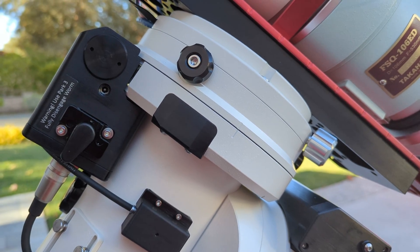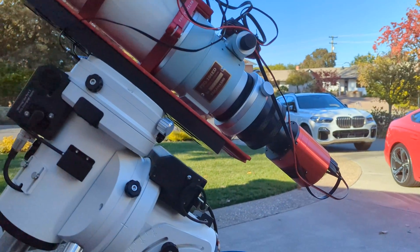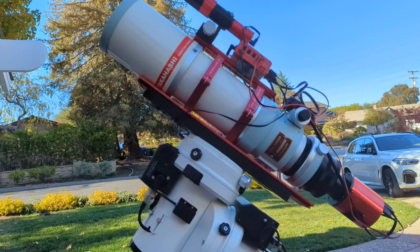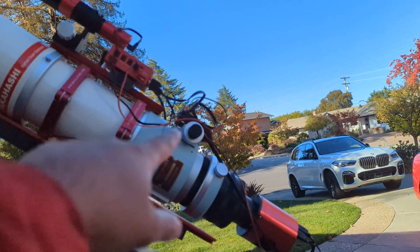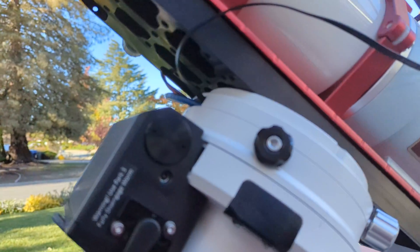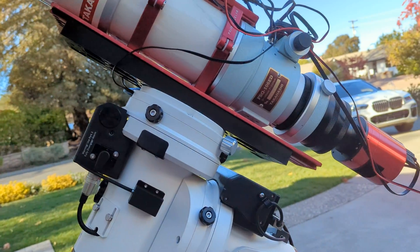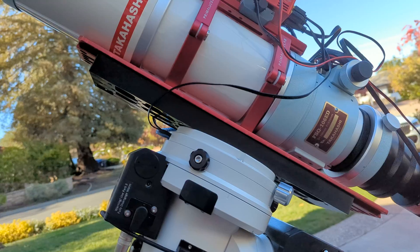Once you're done with fine balancing, you want your setup to be as representative as possible of your actual imaging setup. I have all the gear and all the cables — I would usually tie down the cables, but in my case they're all running through the mount. I even have the focuser in the right position. This is a one-shot color setup, but if you use filter wheels, you want to have the filter wheels all installed as well.